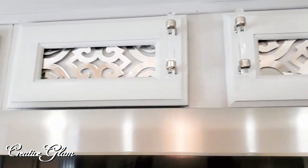I was also able to take the small cabinetry above the microwave, remove the panel from the back of the cabinet, and add a mirror overlay. I love the way that turned out.